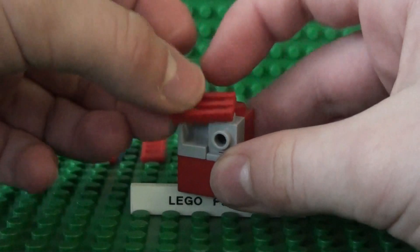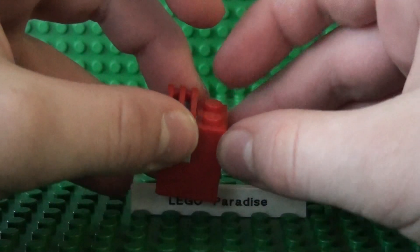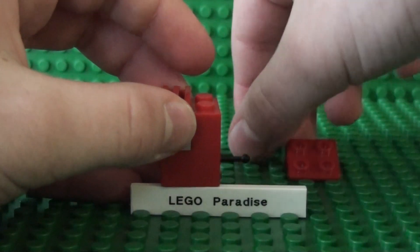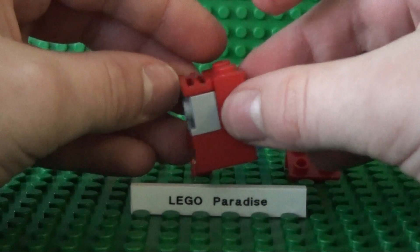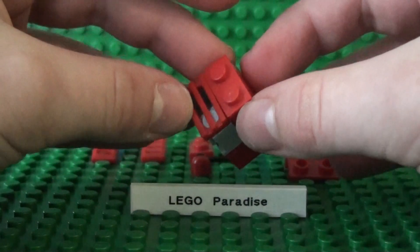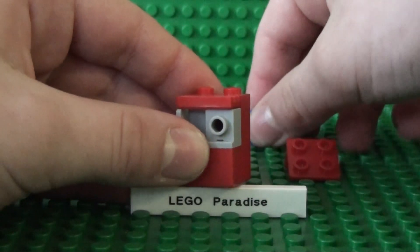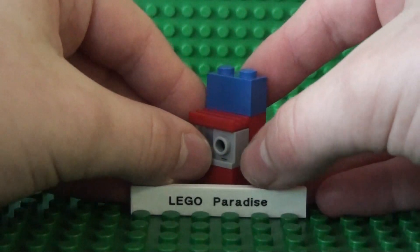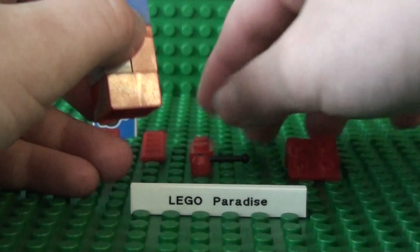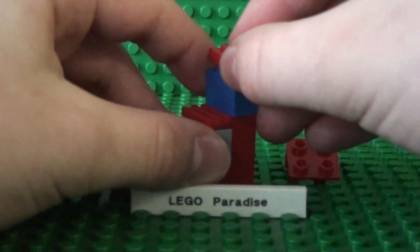Take the 2x1 wheel and place it on top. Now take one of the 1x2 plates and place that on the other side — it should now look like this. Next, take the blue 1x2 brick and place that here. And take the other 1x2 plate and put it on top.